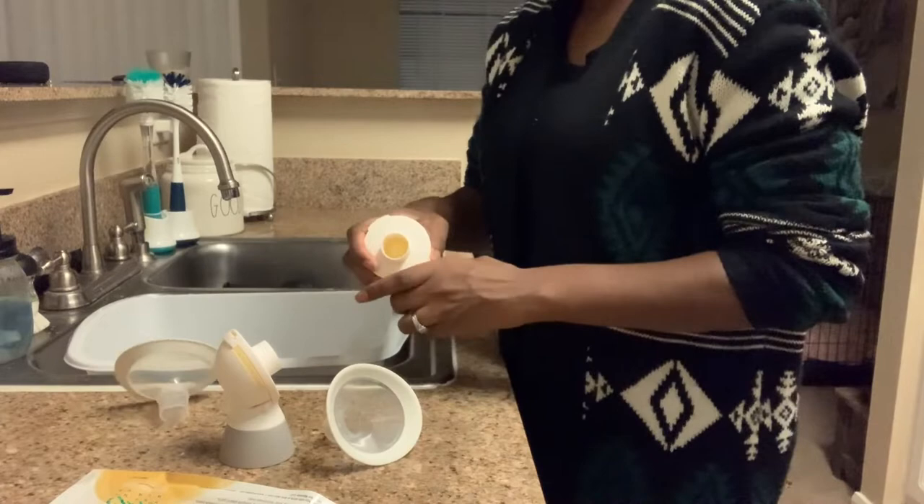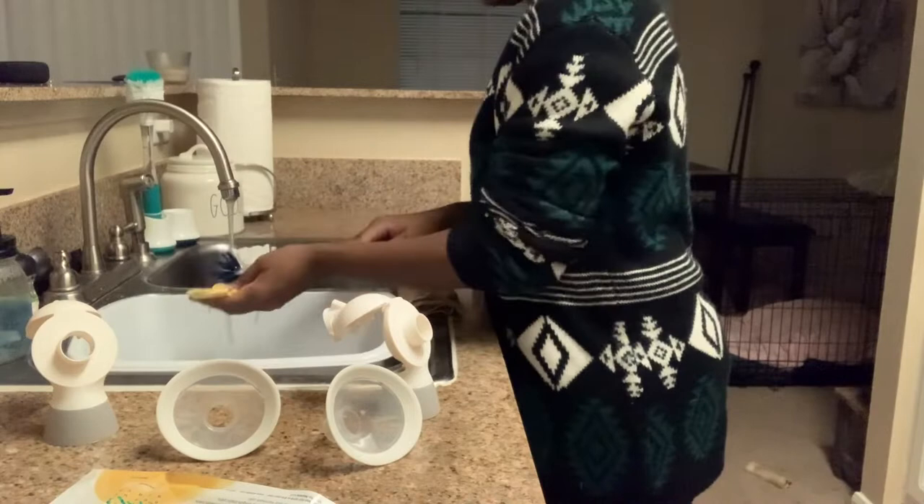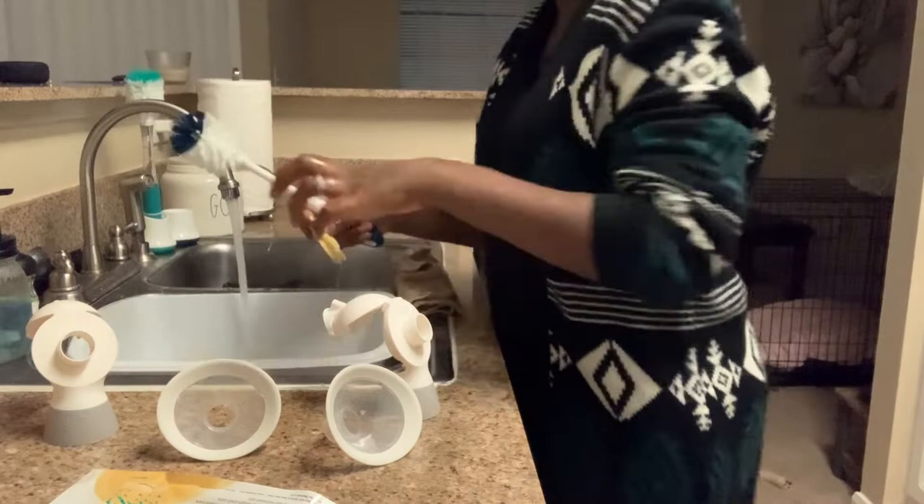So I normally pump four times in a day. The first time I pump is at five o'clock in the morning. You're just watching me clean out the pump I had just used earlier that morning — I'm cleaning it and sanitizing it so that it's ready to go for work.